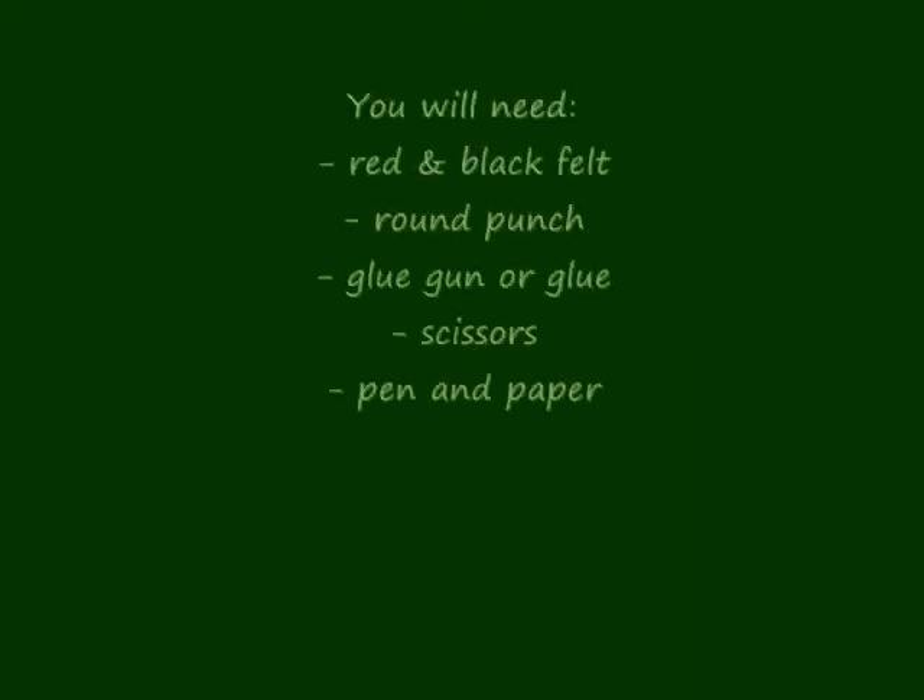Hello! Today we are going to make adorable felt ladybugs. You will need red and black felt, a round punch, a glue gun or glue, scissors, pen and paper.